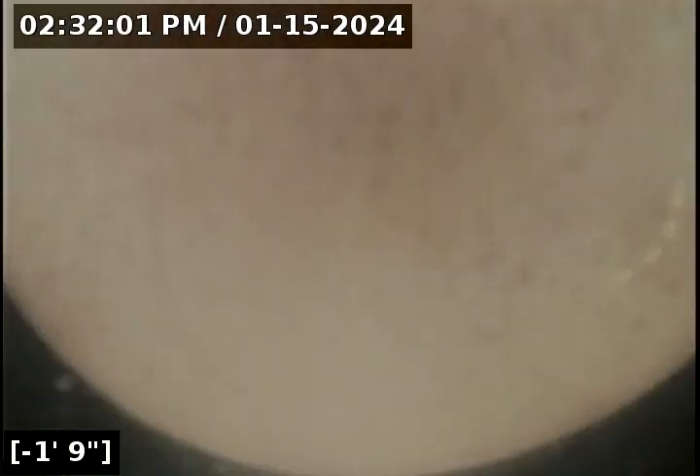This concludes the sewer line camera inspection for this property. As you saw, going to and from the city main, there are no issues for concern — no cracks, no holes, no root intrusions, no offset joints, and no bellies on the line retaining water. This is a passed sewer line camera inspection. I will have a report and this video uploaded for you and your realtor to view. Thank you for choosing Lantern Home Inspections.